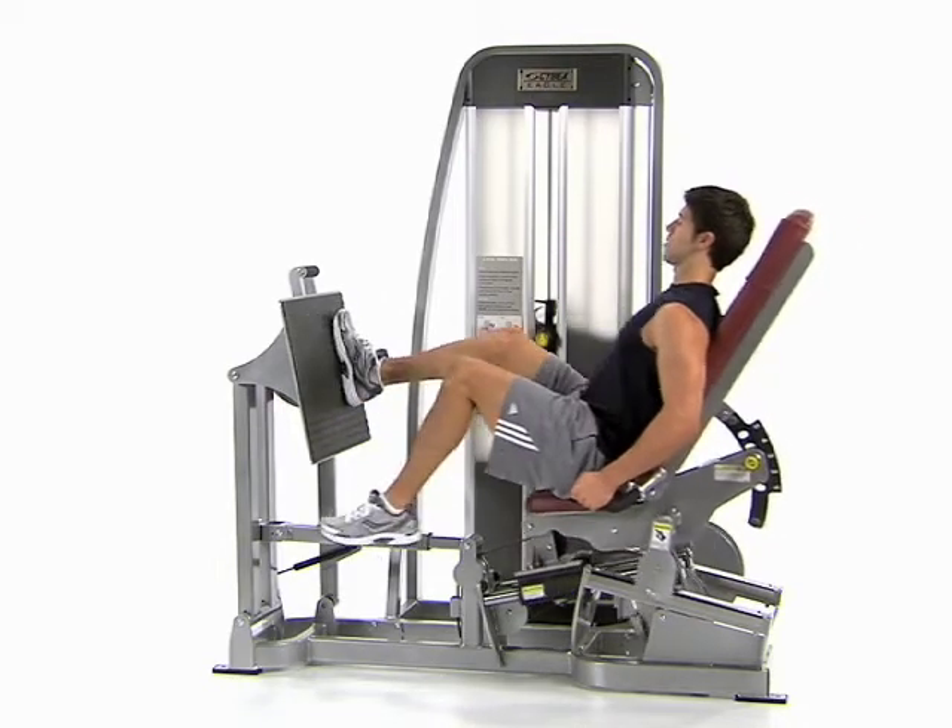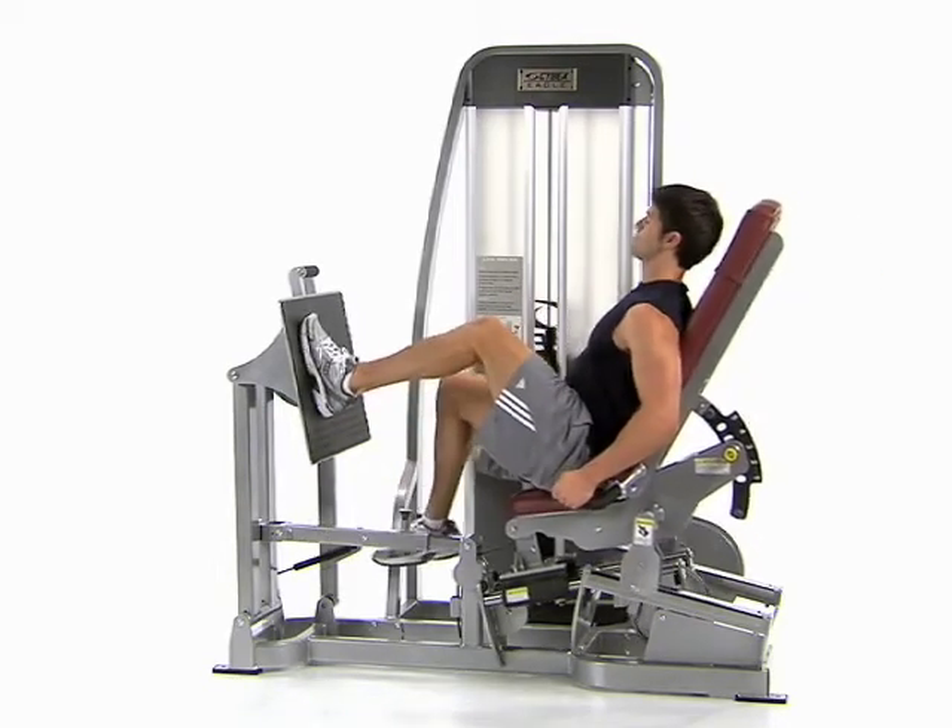Return to the start position and switch feet, pushing off with the other foot. Alternate feet each repetition.